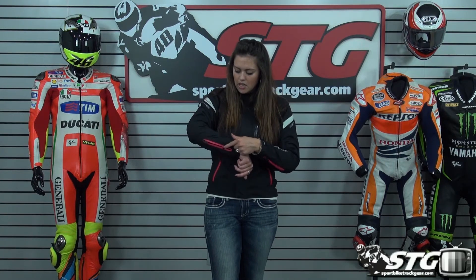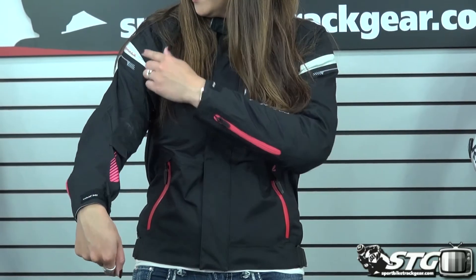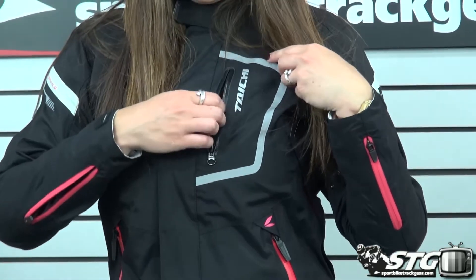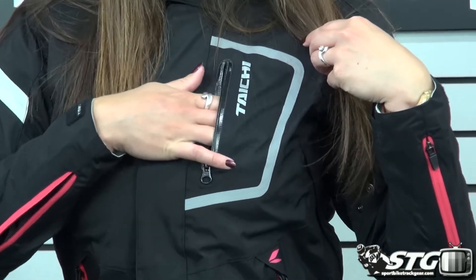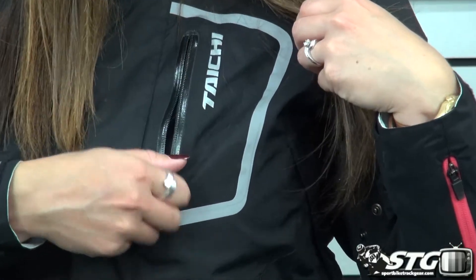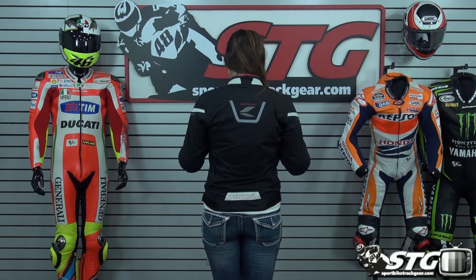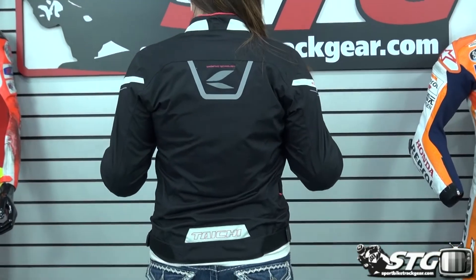The pink accents go throughout the jacket itself, as well as the RS Tai Chi logos, and there's a zipper up at the top that is going to be waterproof. There's a good amount of reflective material, and on the back of the jacket there is additional reflective material as well.